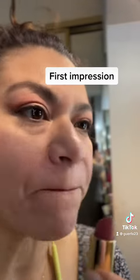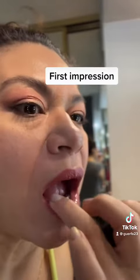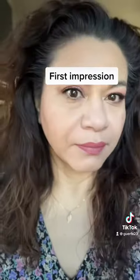I'm going to go ahead and smooth that out with my finger, and let's take a look at the final look — love it! Thanks for watching, catch you later, bye bye!